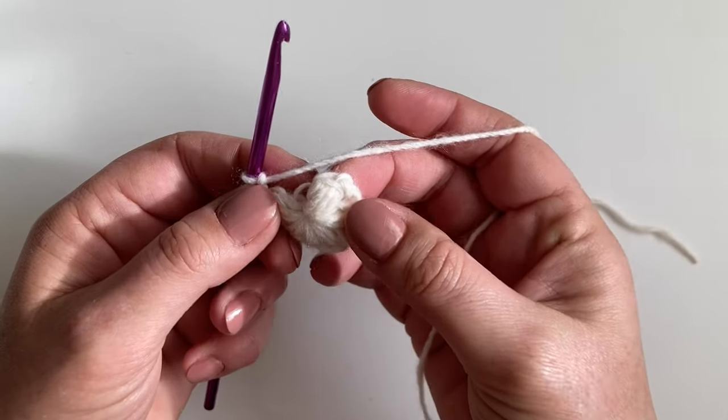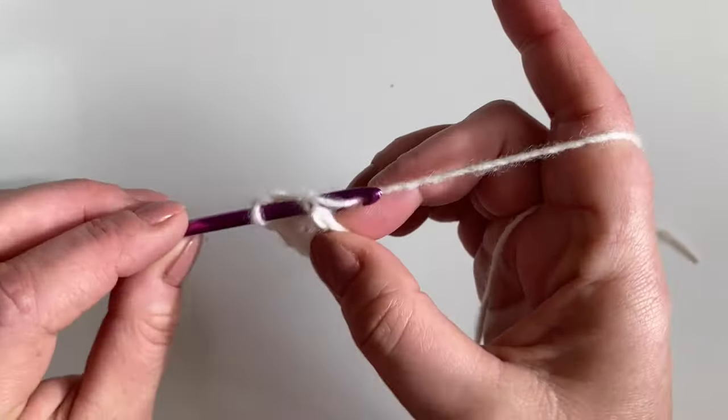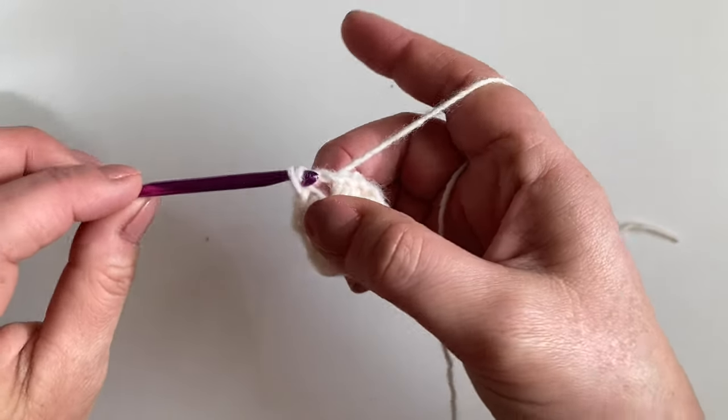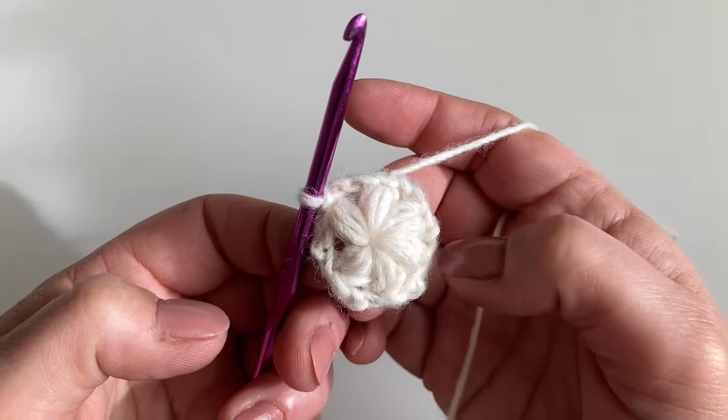We will slip stitch into the top of that first puff stitch we made to join, and then slip stitch across into the chain two space. And that's how it should look at the end of round one.